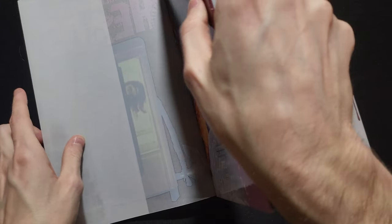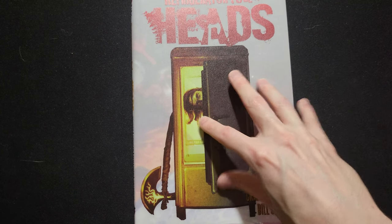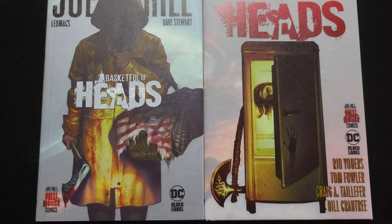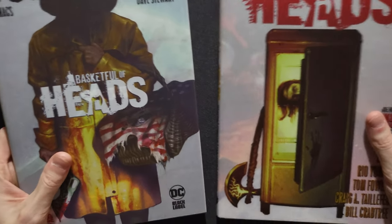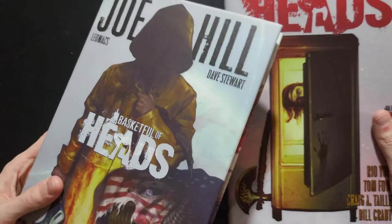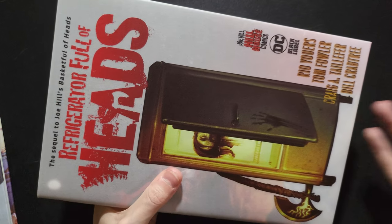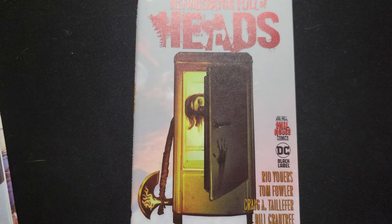I wanted to keep this one short because there's not a lot I can say without spoiling it, and I think more people should read this. I hope the Hill House imprint isn't done for — I haven't really heard a lot of news coming out from them since their second wave. I really want more horror books. I read it in October because of the Halloween spirit, but things got a little ahead of me and I took a while to make this video. In conclusion, Refrigerator Full of Heads is an absolutely insane, goes-to-eleven slasher horror that is just crazier than you could imagine.